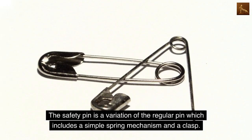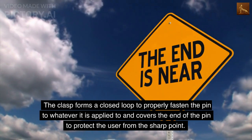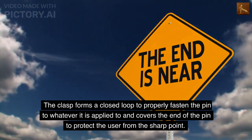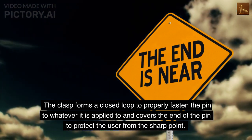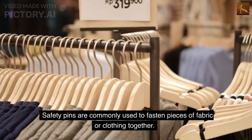The safety pin is a variation of the regular pin which includes a simple spring mechanism and a clasp. The clasp forms a closed loop to properly fasten the pin to whatever it is applied to, and covers the end of the pin to protect the user from the sharp point. Safety pins are commonly used to fasten pieces of fabric or clothing together.